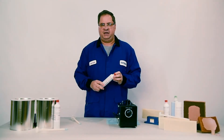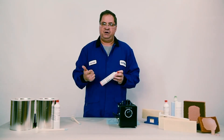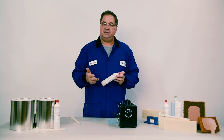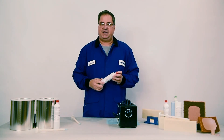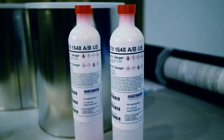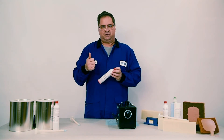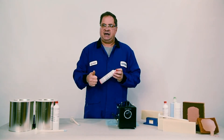EpiCast 1648 is a flame, smoke, and toxicity compliant material. It's suitable for edge filling, void filling, core reinforcing, insert potting, and ditch pot fold applications. EpiCast 1648 is also listed on BMS specifications and is most frequently used for interior requirements such as overhead backstow bins, galleys, and laboratories.